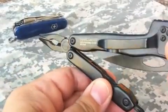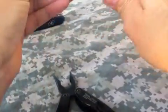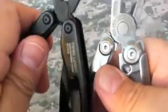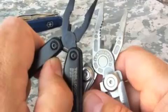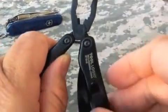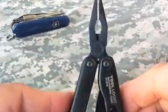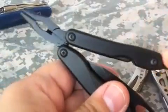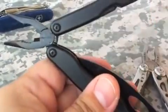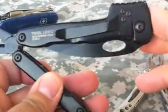Now these pliers are not as big as the pliers that come on something like the Skeletool, but they are spring-loaded — so you have the spring action right here. I like these pliers and I like this multi-tool.